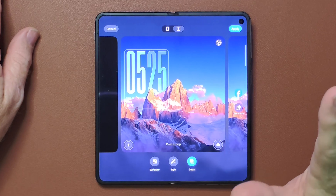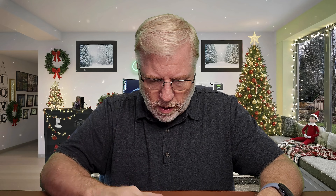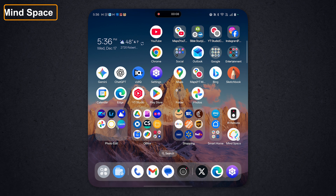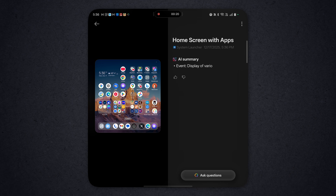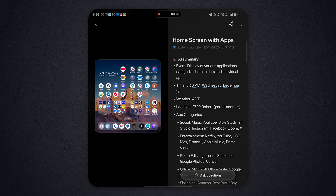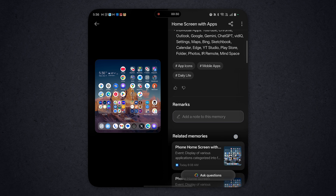I believe that just comes with Android 16, which is really nifty. So we've got this thing called Mindspace. Basically, if you swipe three fingers up, it will capture the screen and then analyze it. You can go into Mindspace and see there's the screen, and it's talking about it. There's not really much to analyze other than my screen, so it's telling you what time it is, what the weather is, and it's talking about my social media apps — pretty interesting.